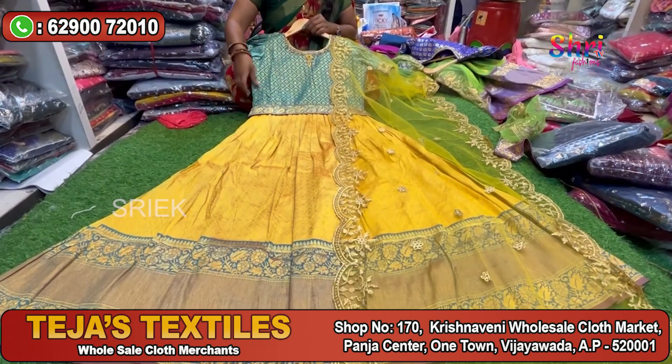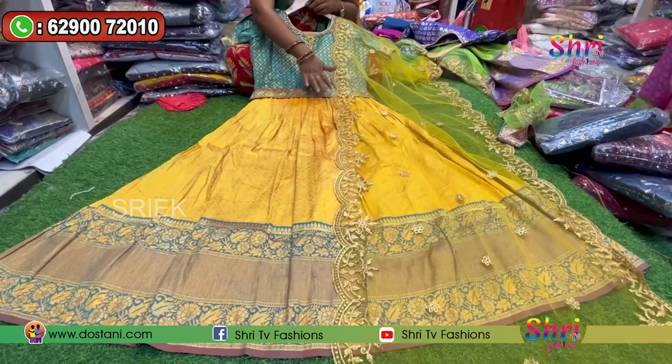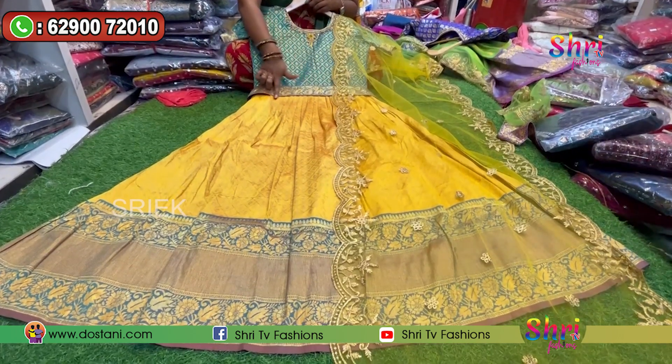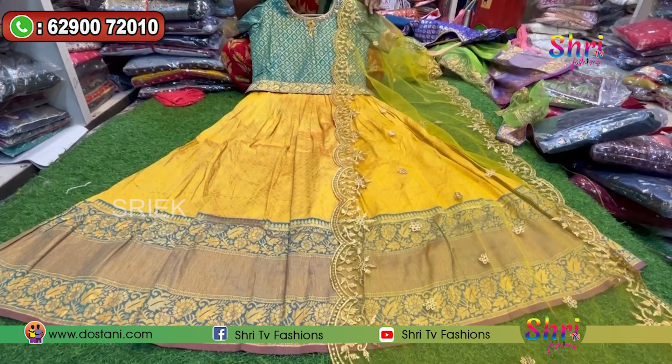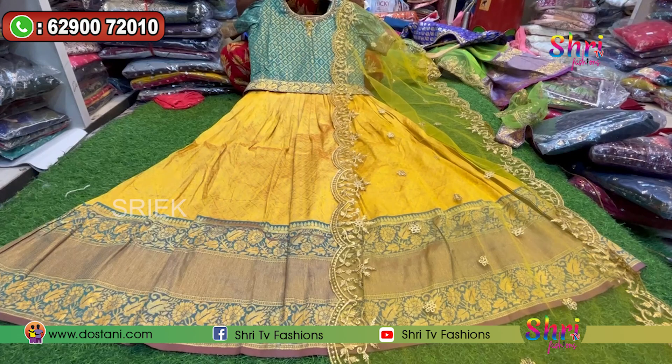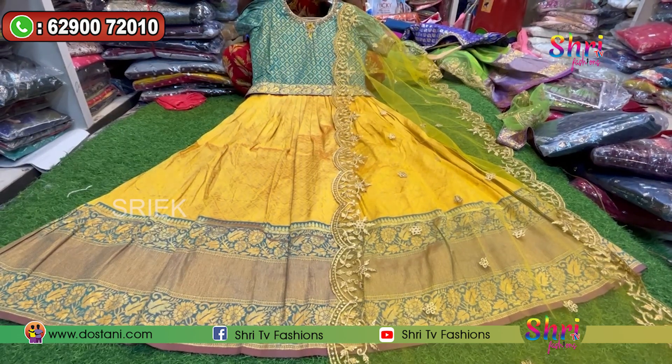It has a lot of classy shades. It has a lot of princess cut finishing and frilling. There are also customized dresses available. This will be ironing the style of frilling. With cut walk and border pattern, it is very powerful. With this style, I have color combinations — they have got two colors.